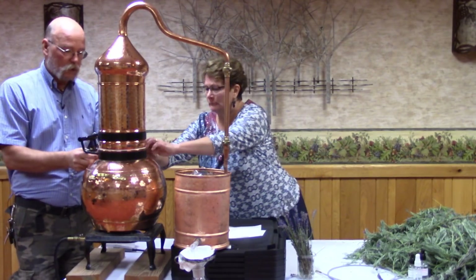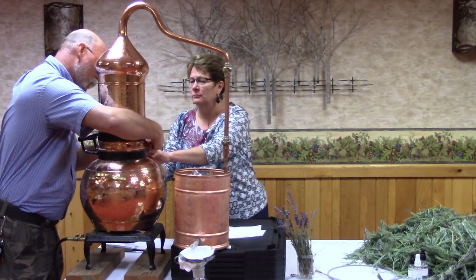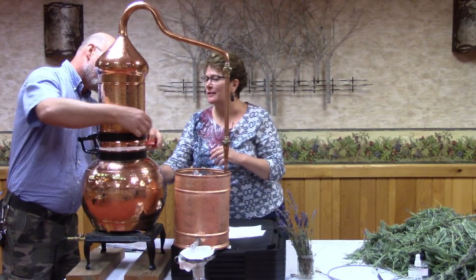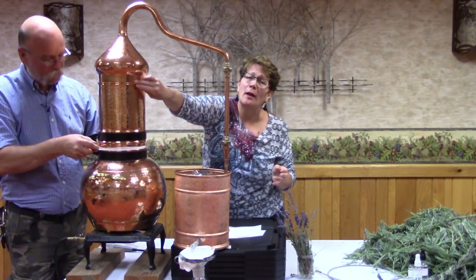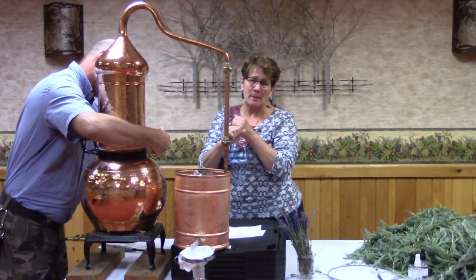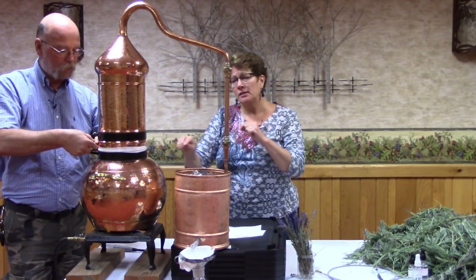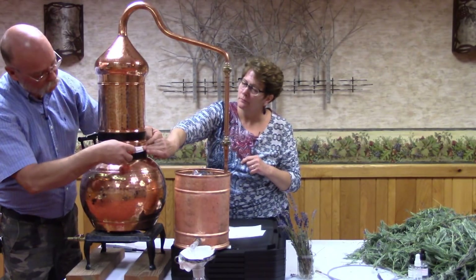You need to seal the joints. Traditionally, they used a rye flour paste packed in there — you get a bonus cracker when you're done. Take the rye flour, add a little bit of water to get a paste and put it around the seals. It's more inexpensive and also the traditional way. If you have a very large still, you'll want to use rye. When you have a smaller still like this 20-liter, plumber's tape — Teflon tape — is fine. You can get it at any hardware store.